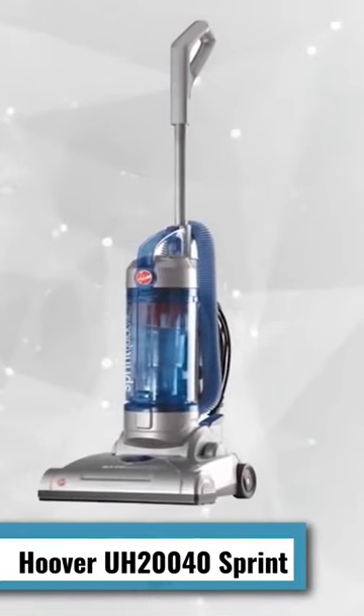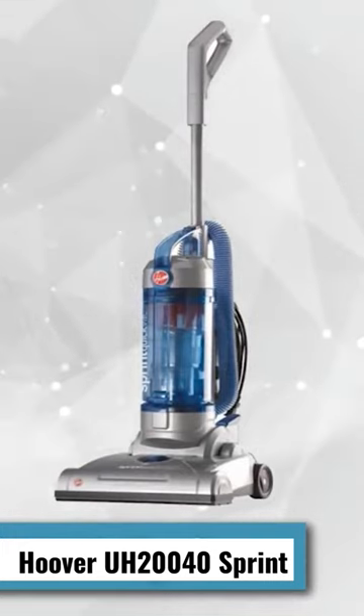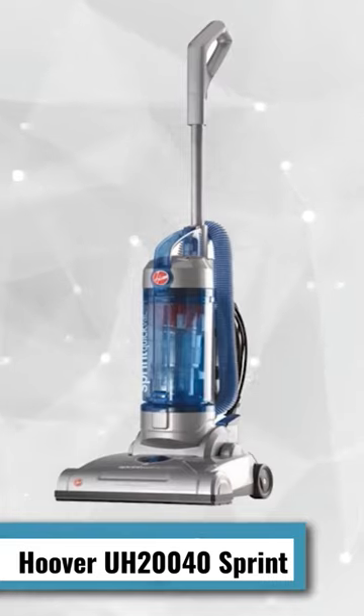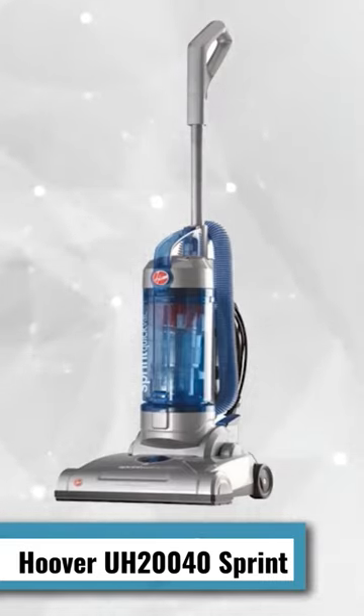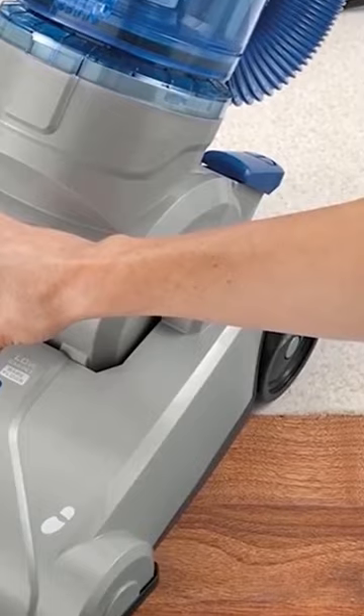This 13-pound bagless vacuum from Hoover is a great value for anyone who wants a powerful machine for around $60. It features three levels of height adjustment to match your cleaning surface, whether it be carpet or hardwood, while maintaining good cleaning power for a vacuum this affordable. It's a well-made, inexpensive, upright vacuum with a bagless design and filter that's easy to clean.